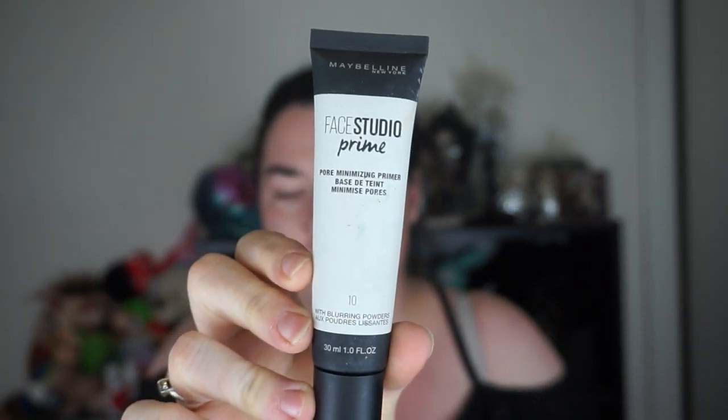If you want to see this, keep watching. Maybelline Face Studio Prime Pore Minimizing Primer – took me three times to say that.